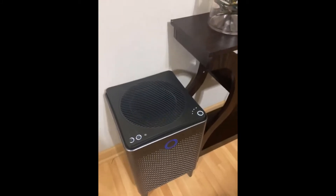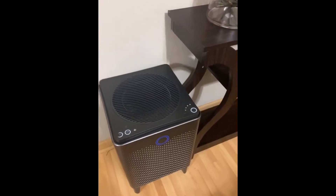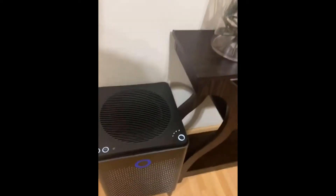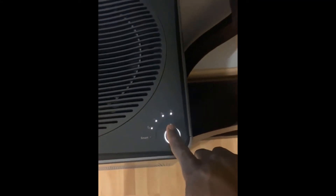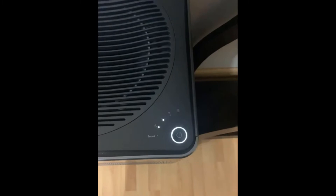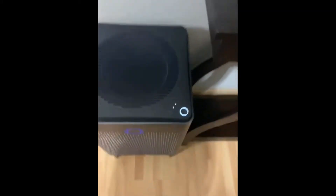There we go — you can actually hear it. That's because it's on its highest setting. If you want to take it all the way down, it'll slow down.